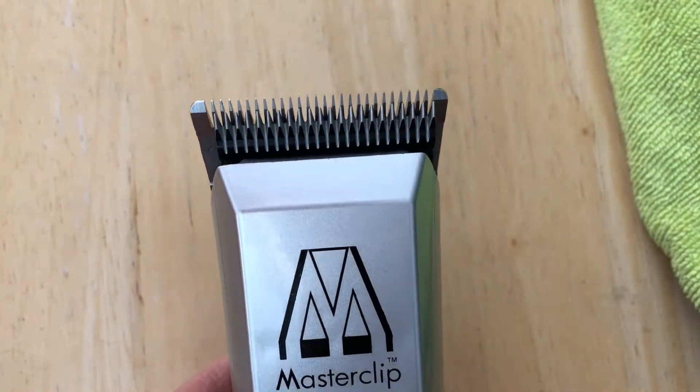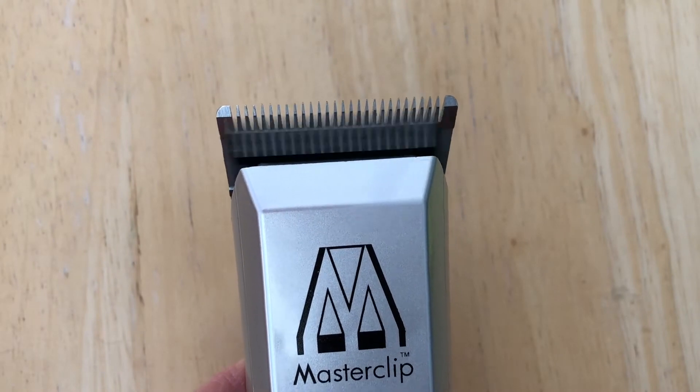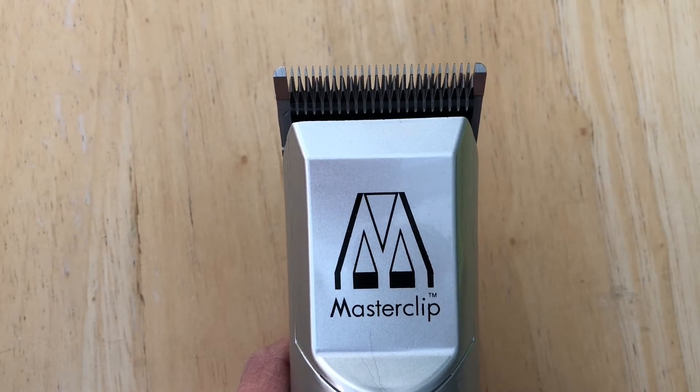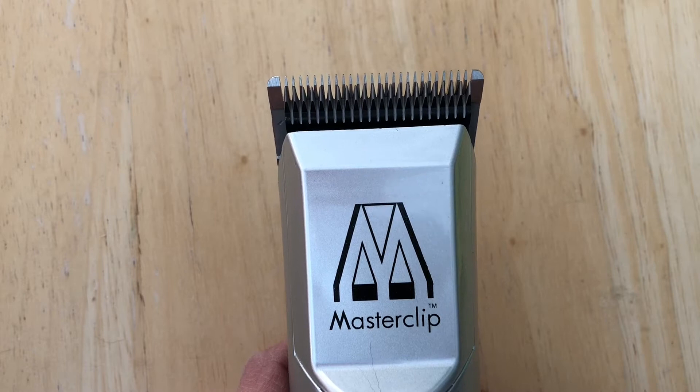When you run the clipper, you'll know if the blade is on properly because it'll have a nice smooth sound. Perhaps an easier way to fit the blade onto the clipper is to run the clipper and snap it on.